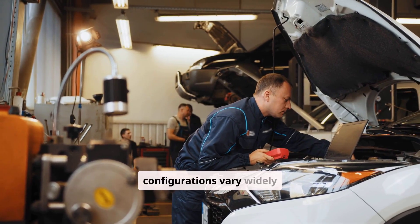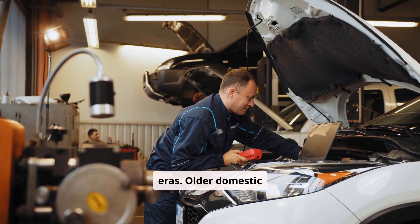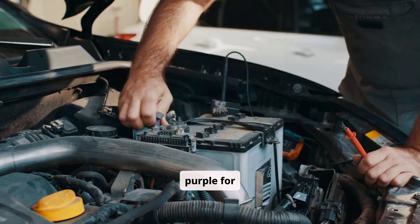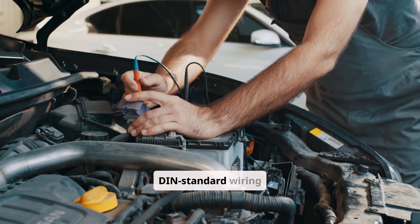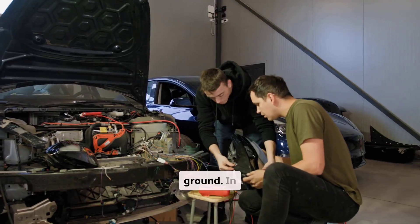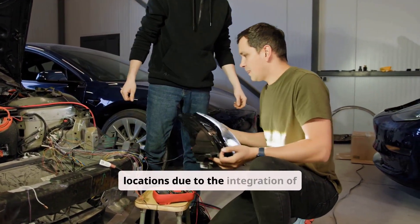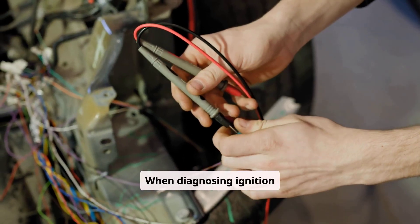Wiring color codes and configurations vary widely across manufacturers and production eras. Older domestic vehicles from the 70s through 90s typically used consistent color schemes: red for BAT, pink for IGN, purple for START. Japanese and European models sometimes follow different conventions, with DIN standard wiring where black can indicate switched ignition power and brown often signifies ground. In modern vehicles, manufacturer-specific service manuals are crucial to identify correct wire functions and locations, due to the integration of electronic modules and non-standard color codes.